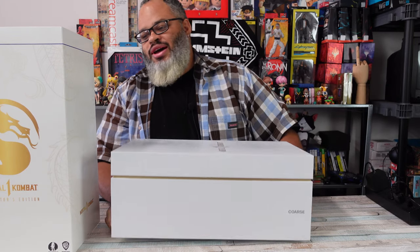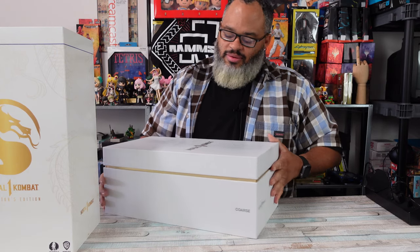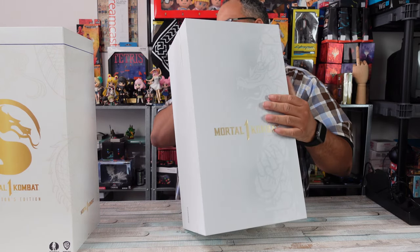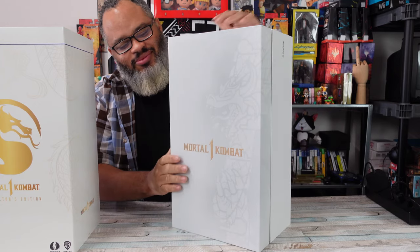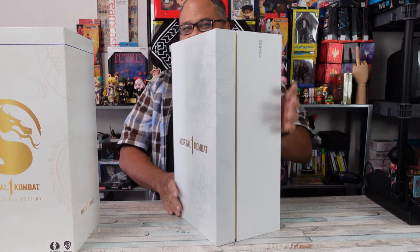That's what you get when you pay $250 for something. Got the dragon on the top - everybody knows about the Mortal Kombat dragon. I mean, that's been there for 30 years exactly.